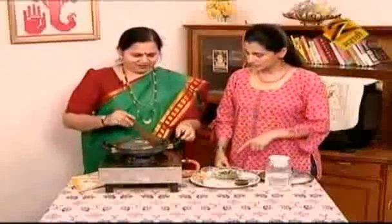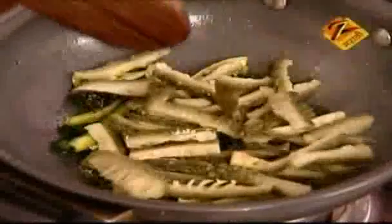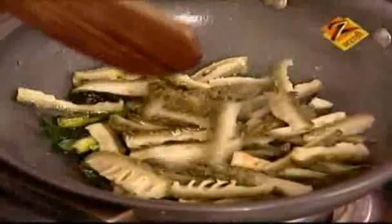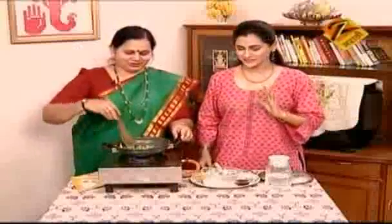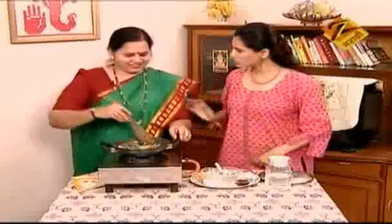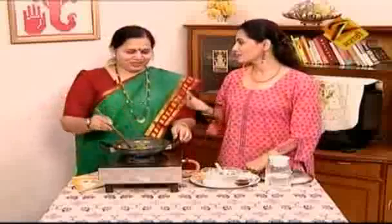You can get a taste of sweet. You can have a taste of the garlic. We can have a taste of the garlic. Did you add garlic? It is garlic — very sweet.